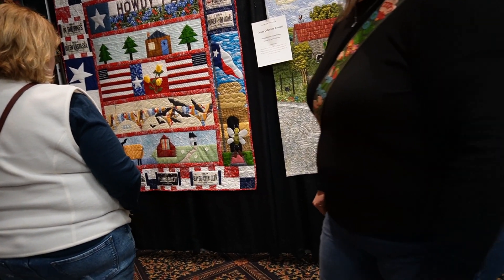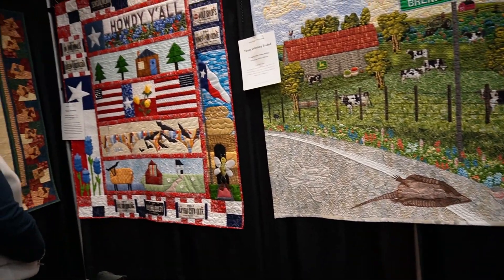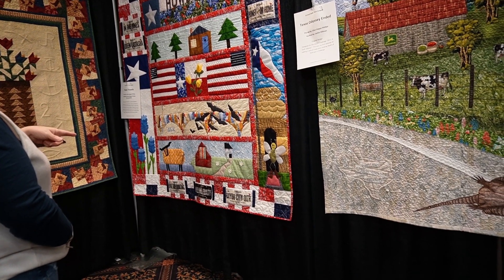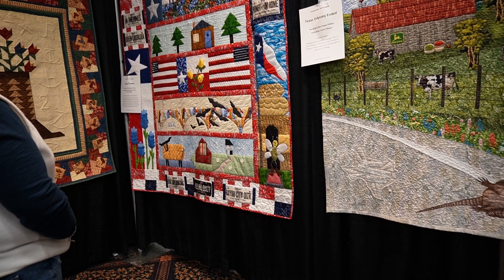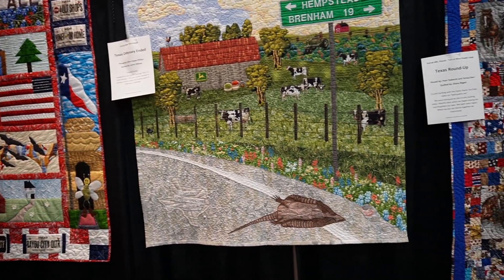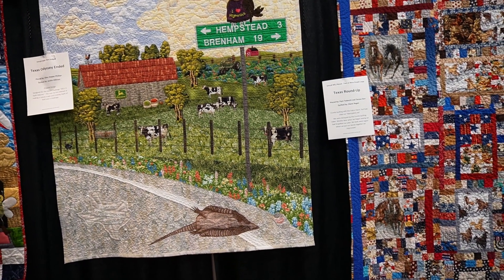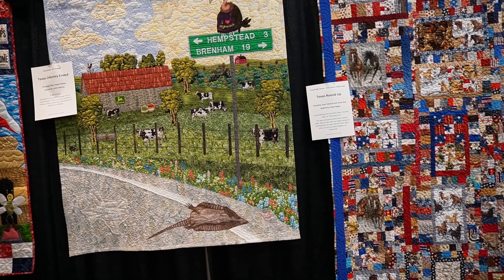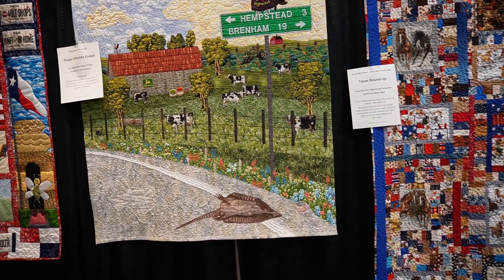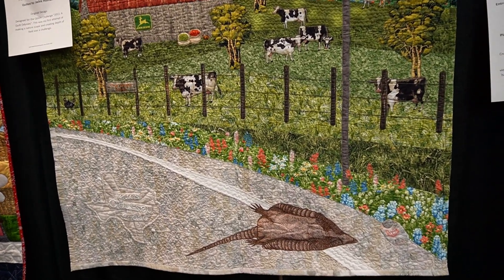This quilt right there in the center of the screen has road signs to Brenham and another city — I'm pretty sure I've driven down that road, so I was pretty excited to see it. And there's an armadillo as roadkill, but the thread work — wow, just amazing. It's all free motion, all custom quilting.